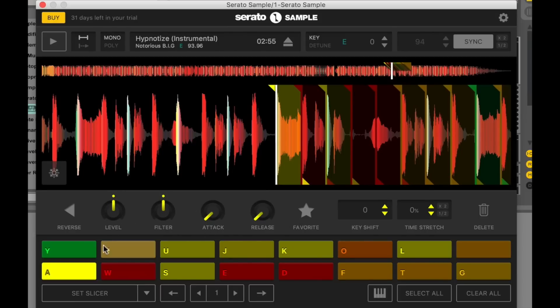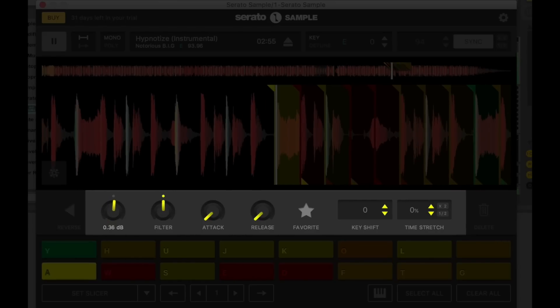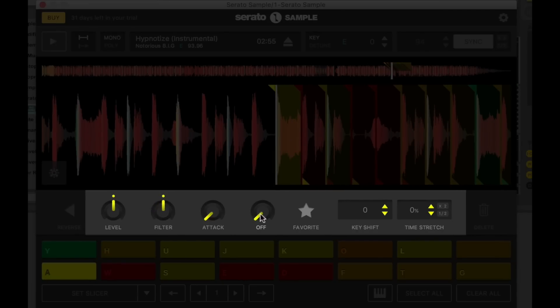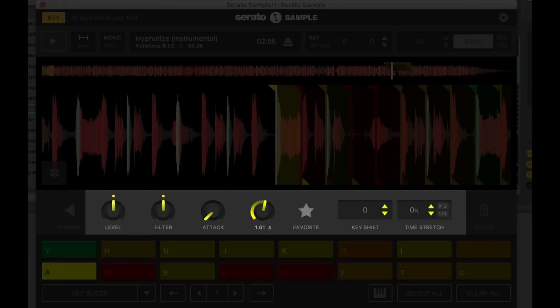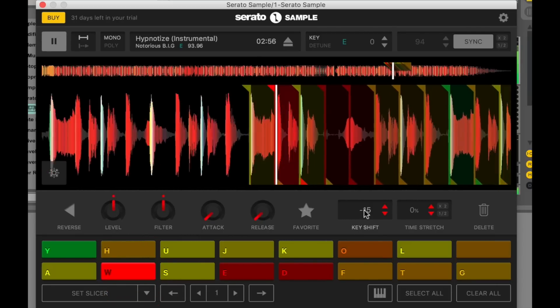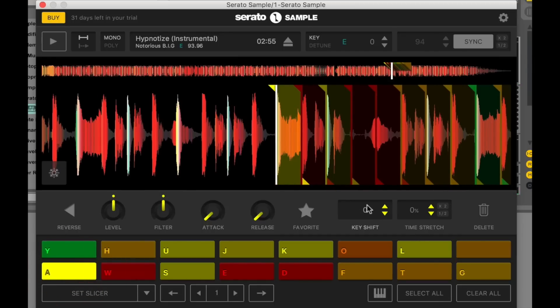Let's have a quick look at some of the controls. Level lets you change the volume of the sample, and you can do this for any of the 16 hot cues. It's also got a built-in filter, and attack and release controls, so you can further sculpt the way the pad sounds. You've also got key shift and time stretch controls here. The key window at the top changes the overall musical key of the piece of music in Serato Sample, while the key shift window is specific to individual pads — so you can shift a particular pad up or down. Time stretch lets you shorten or lengthen a cue, giving you a bit more control without over-complicating things.